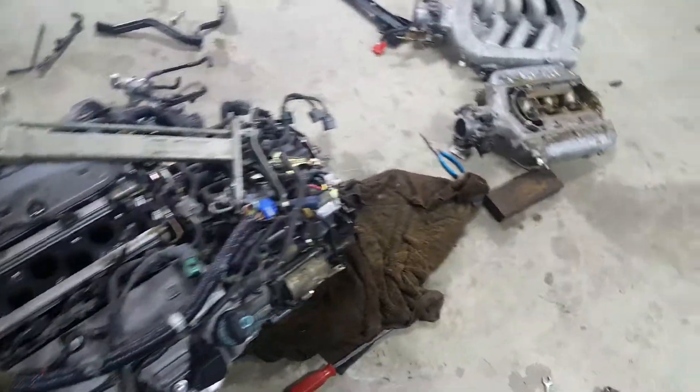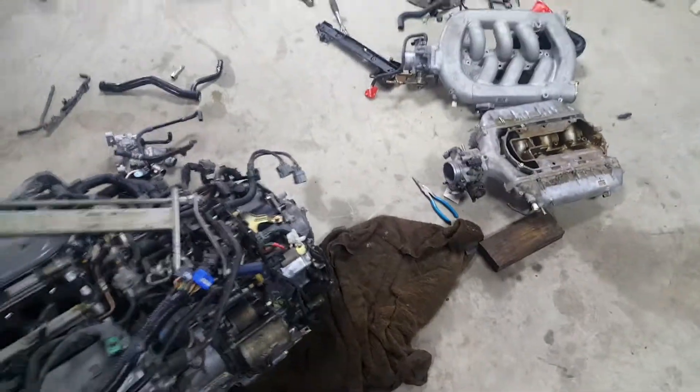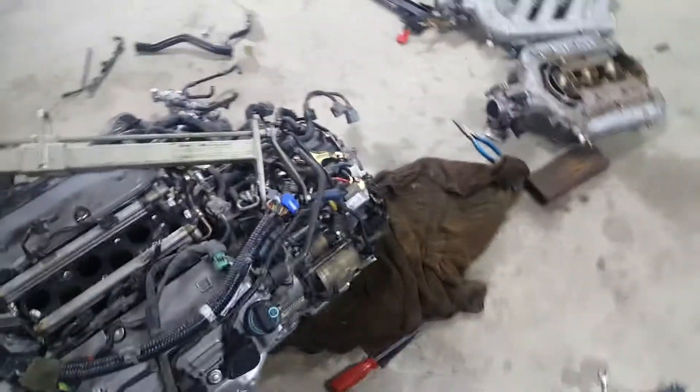So I'm having to use the JDM intake manifold, which is fine. It's not going to be a problem. It's just one of those things.